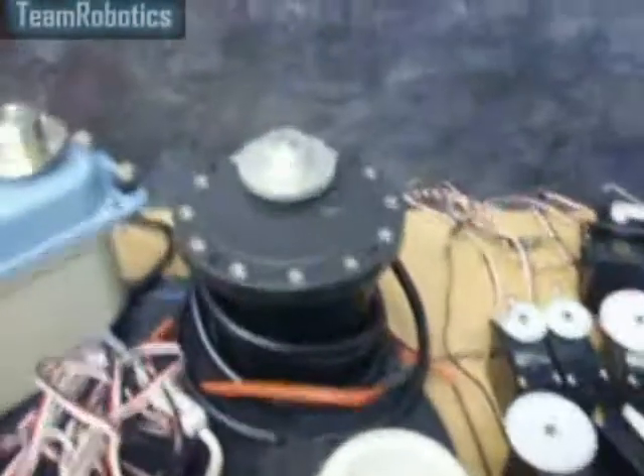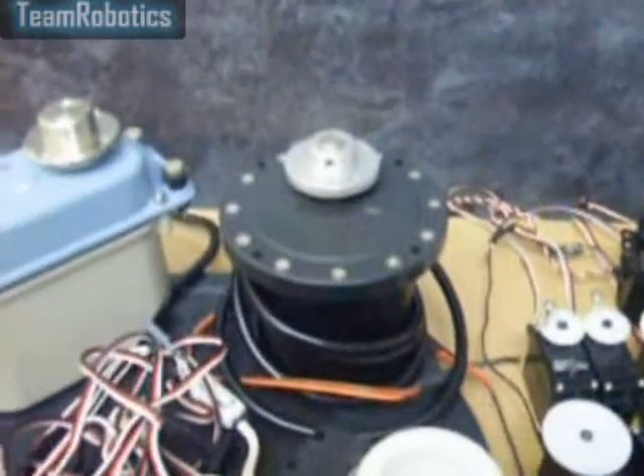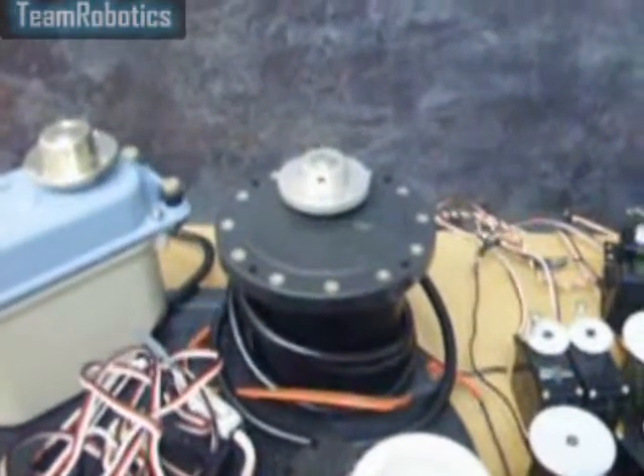Next to this we can see the Tongawe SSPS-102 servo. Eight of these are used on the robot. These were discontinued in the late 1980s and now are very difficult to get hold of.